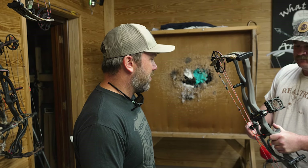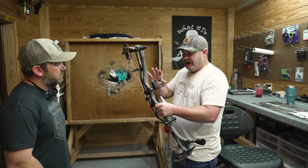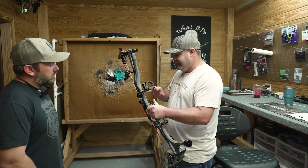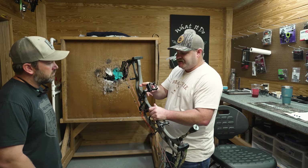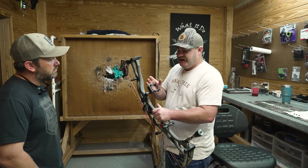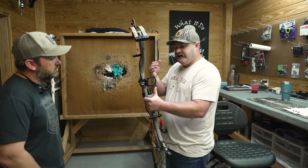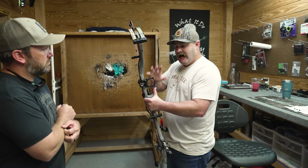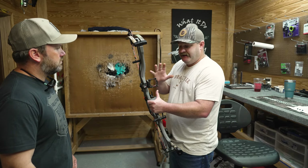What we've got is the Hoyt RX-8. We've already got it tuned, timed, rest set up — everything's ready to go. We just mounted a Fuse sight on this, and basically this is just a regular four-pin fixed sight. It's very basic, very easy to learn, and we're going to go through the process of sighting this bow in with a fixed pin sight.